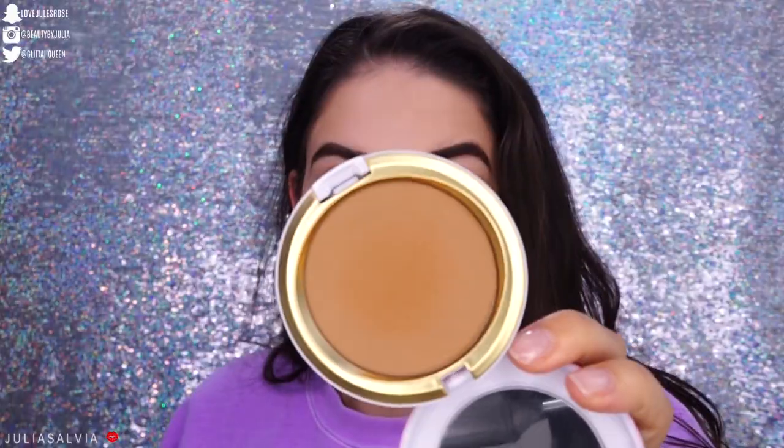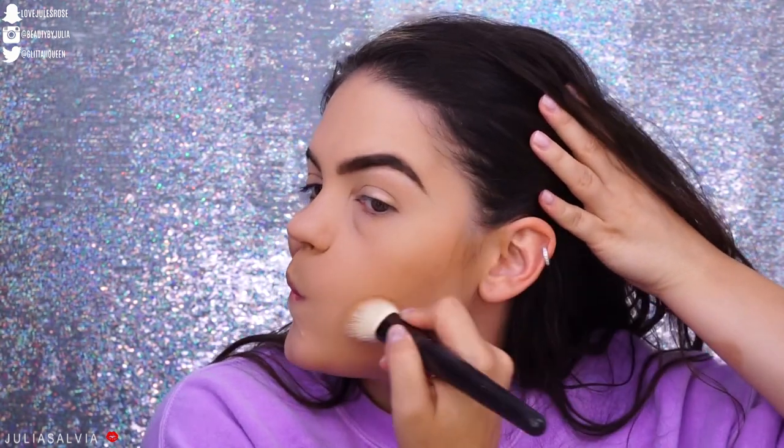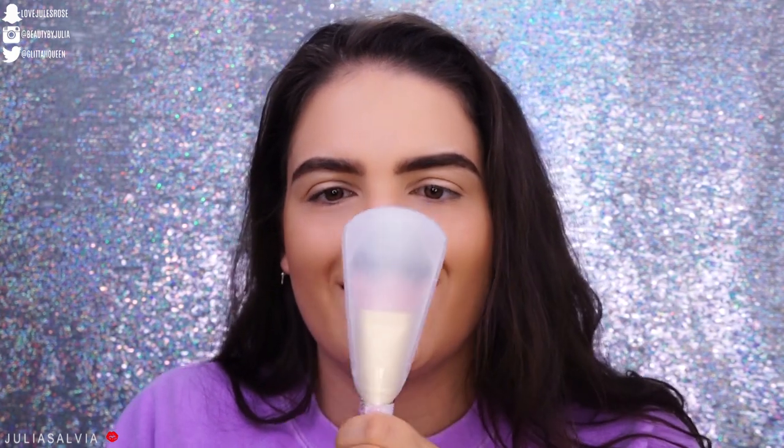I feel like Canyon Dreamin might be a bronzer I'm really gonna like, so I'm gonna start off with that one. I'm very happy that this bronzer is working. Guys, hold on — I just realized that we have a brush in this collection too. Here's this beautiful brush. Can I use you?